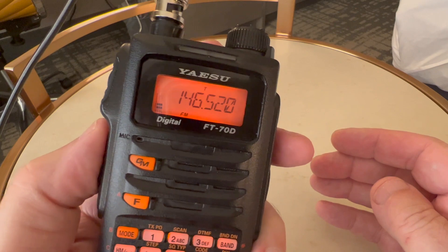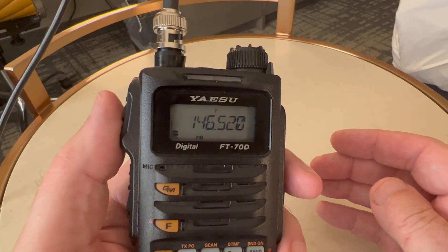Using the Repeater Book phone app I found a couple of local repeaters, wrote down their frequencies, PL tones, and offsets. I won't program them into memories since I'm only here a couple of days, so I'll just punch them in manually and see if I can make some contacts on local machines. Let's put out a call on simplex first and see what happens. K2CJB portable listening. Okay, let's try a couple of repeaters.